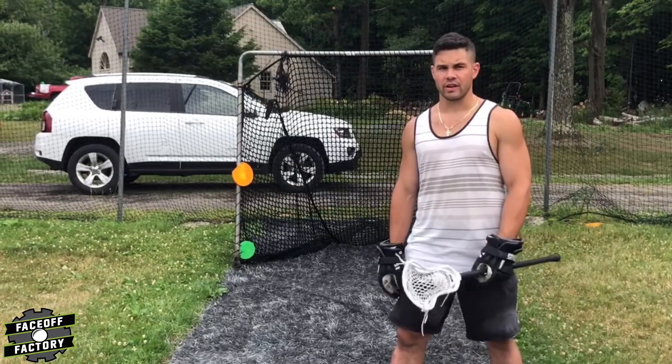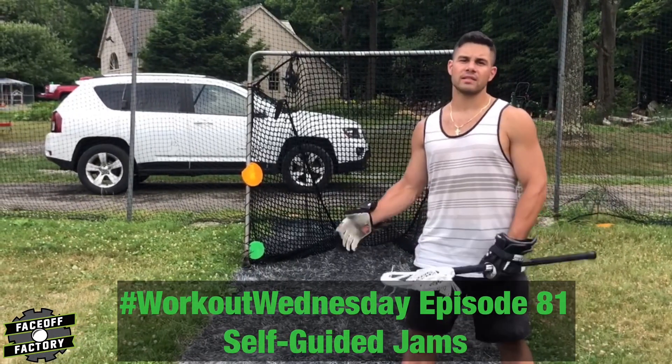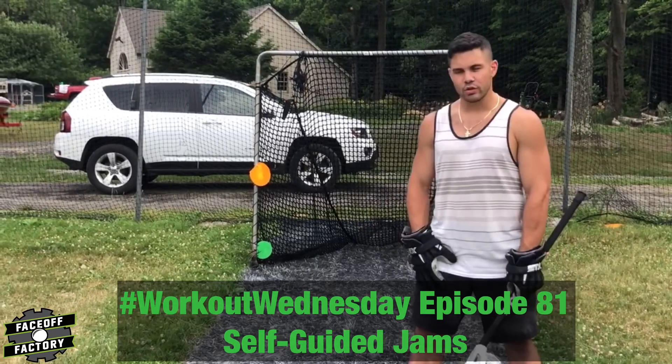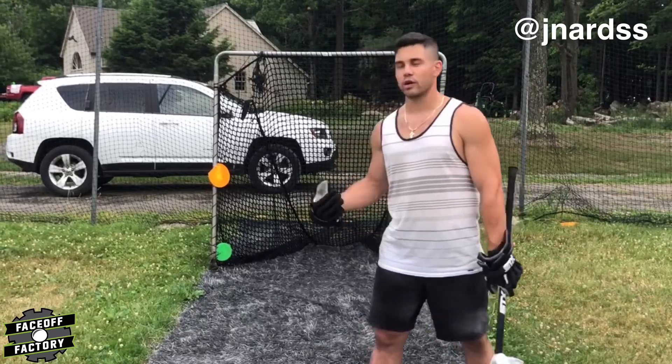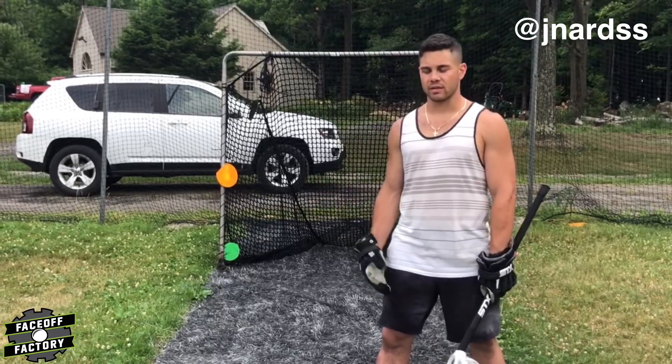What's going on FaceTime Factory? Coach Nardella here. Today we're going to be talking about self-guided jams. A jam is going to be a great surprise move or a great backup move if we're not having our best clamp day.